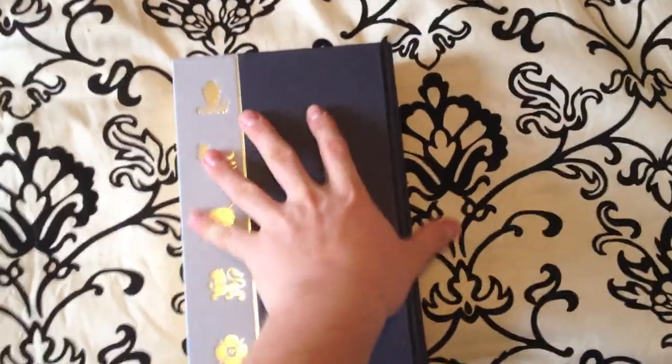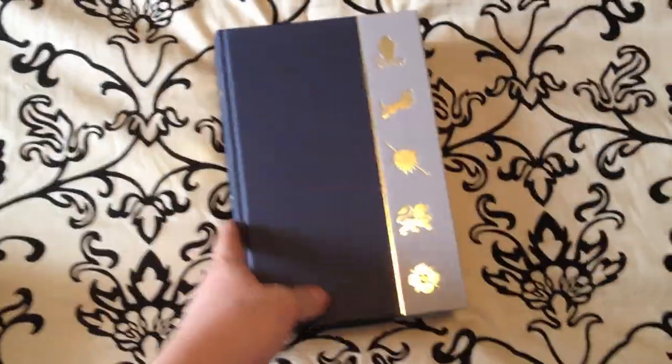I'll continue doing these reviews on these deluxe editions, and as always guys, keep on reading.